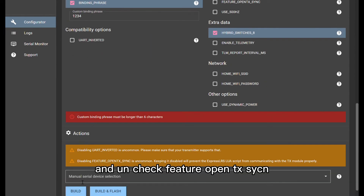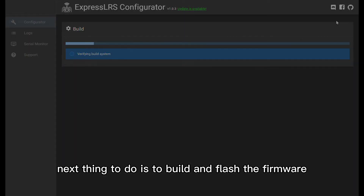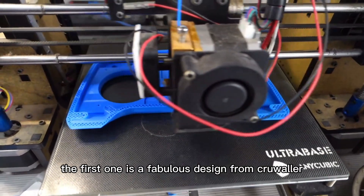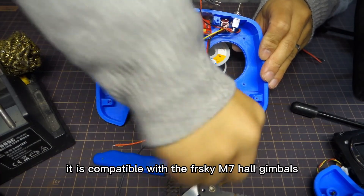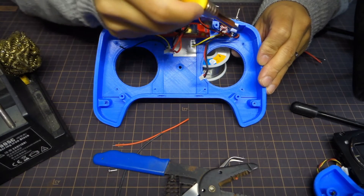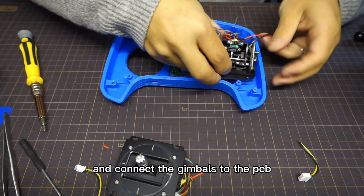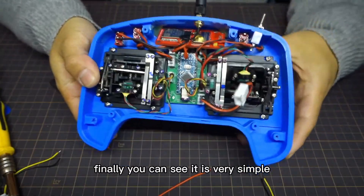And uncheck feature OpenTX sync. The next thing to do is to build and flash the firmware. There are two options for the shell. The first one is a fabulous design from Crux Orbit — it is compatible with the FrSky M7 core gimbals. Just simply connect the switches, connect the TX module to the PCB, and connect the gimbals to the PCB. Finally, here it is. Very simple.